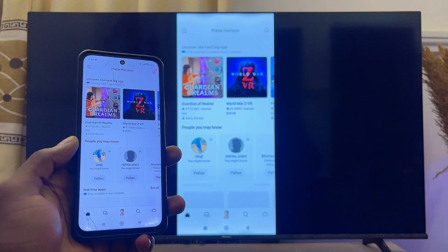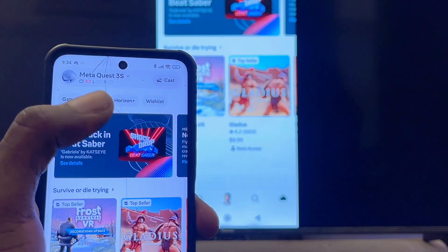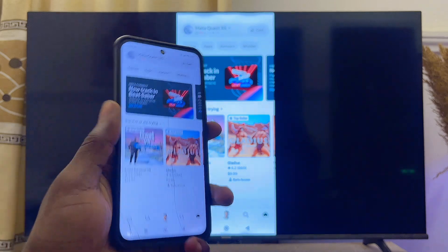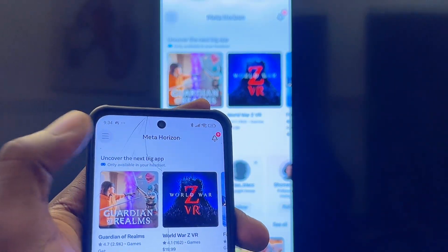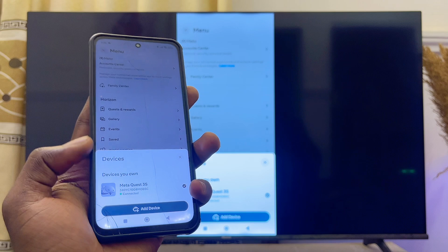Once the Meta Horizons app loads up, click on the headset icon at the bottom right. You should be able to find your Meta Quest 3S or Meta Quest 3 there. If yours does not show up or you haven't added your Meta Quest headset yet, click on the home icon, then the three-line icon at the top, go to Devices, and add your Meta Quest 3S or Meta Quest 3 to the list of devices on your Meta Horizons app.